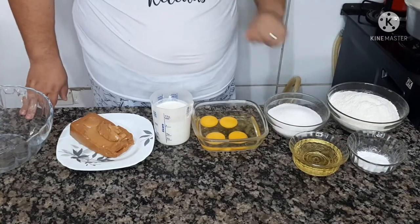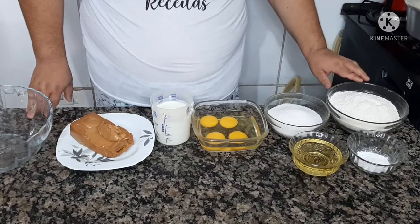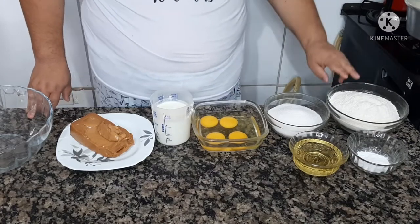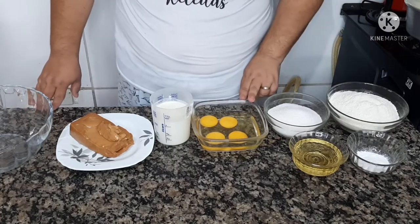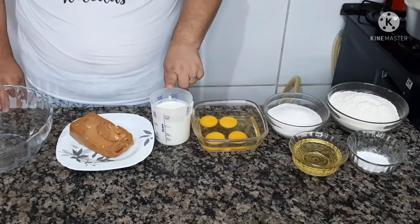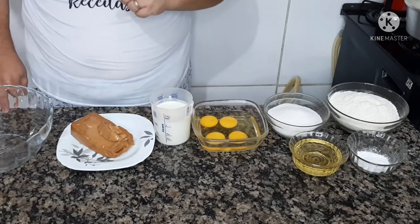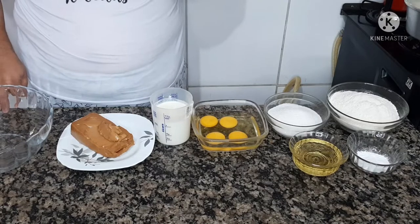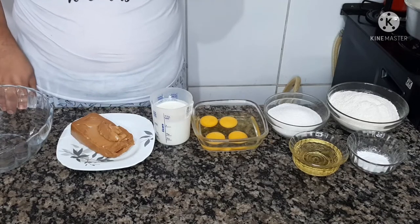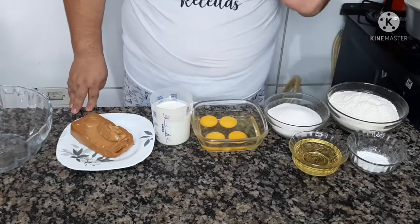Os ingredientes que vamos usar são: duas xícaras de farinha de trigo — a xícara que estou usando hoje é a de 200 ml — uma xícara de açúcar, quatro ovos inteiros, uma xícara de leite, doce de leite para rechear. Essa receita do doce de leite está no vídeo abaixo do canal, mas vou deixar na descrição do vídeo. Uma colher de fermento em pó e meia xícara de óleo.